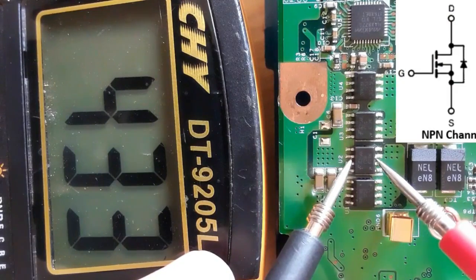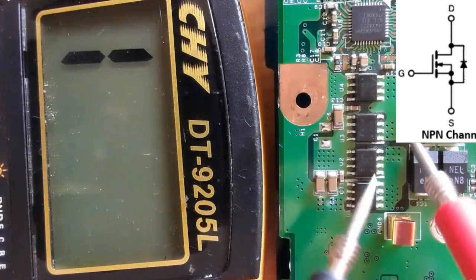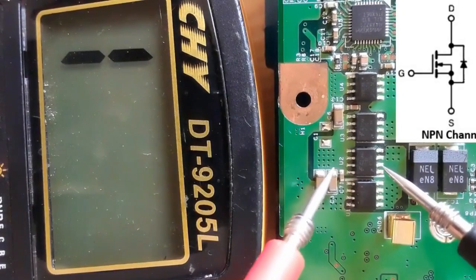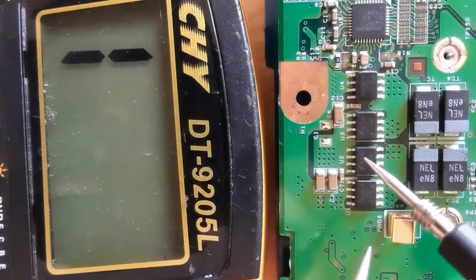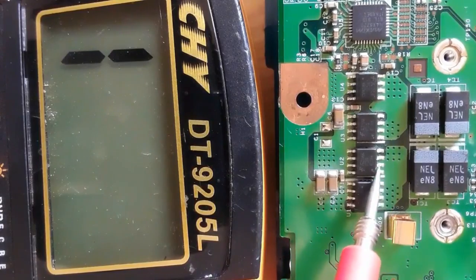This is an N-channel MOSFET because we placed the red probe on the source. If we switch the probes, we should get no reading — and indeed, the multimeter shows no reading. This confirms it is an N-channel MOSFET. For an N-channel MOSFET, you get a reading when the red probe is on the source and the black probe is on the drain.